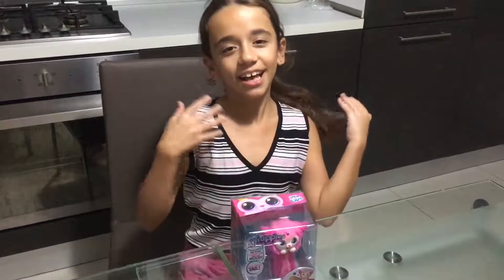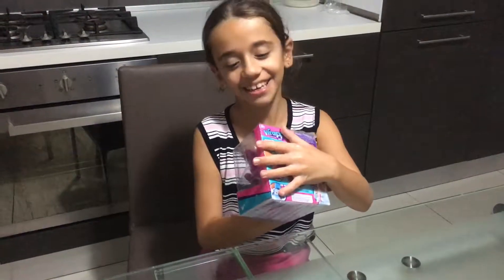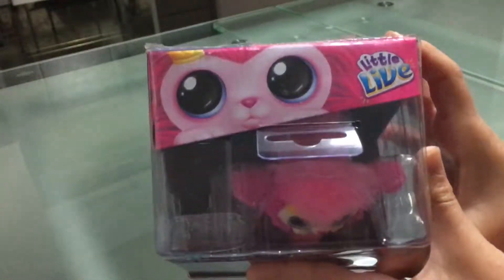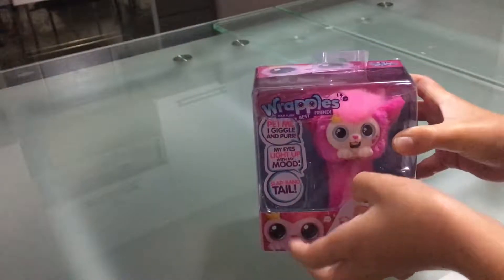Hey guys, it's me Juanita, and today I am going to show you the Little Live Bracelet. So here it is — the Little Live Bracelet, as you can see. I never had this before.